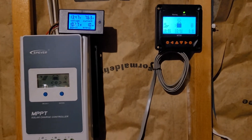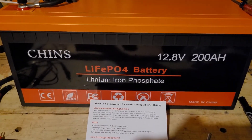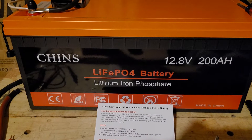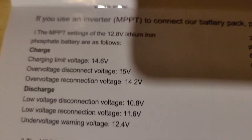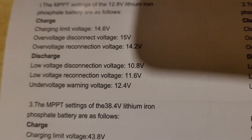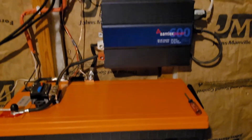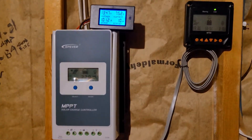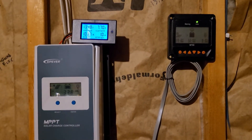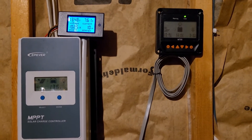The reason I made this video is because after you order your battery from Chins, they're going to send you an email that tells you what their settings should be. That email has numbers in it, and then they send you this that has numbers in it — and let me tell you, they do not match, they're not the same. I used another guy's video and a combination of all the information I had to get my settings. You might have to do the same.